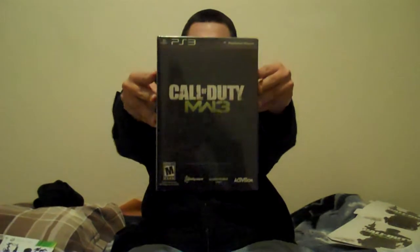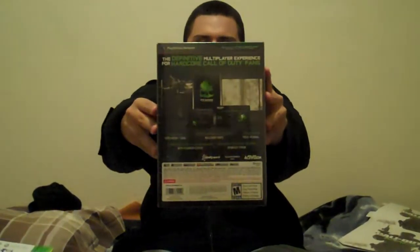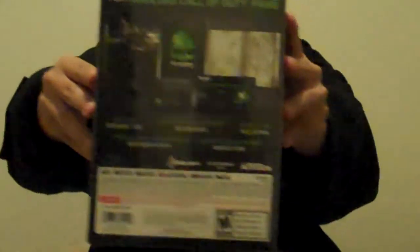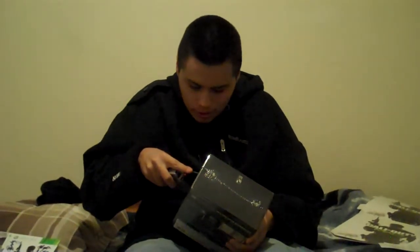Let's get straight to the unboxing — Call of Duty Modern Warfare 3 Hardened Edition. That's the front, that's the side artwork, that's the top, and on the back it tells you everything it comes with. Now let's open this up — where's my knife?